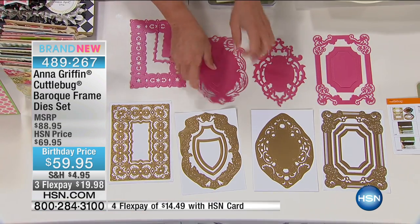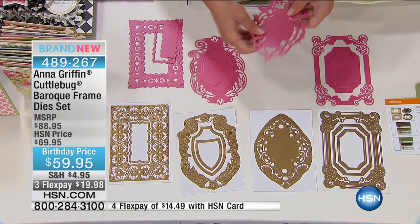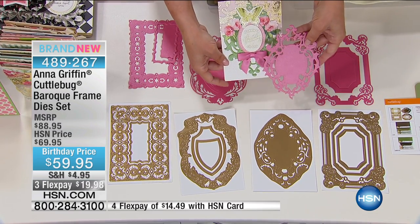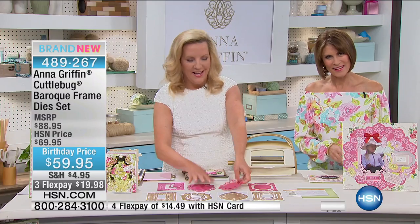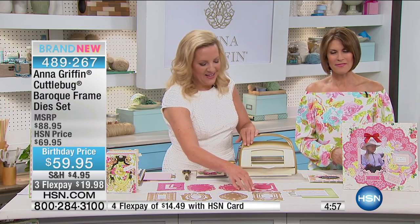You just need to change up the papers. The intricacy of these is incredible. Michelle calling in from Florida — welcome to HSN. You're on with Allison. Anna Griffin is here; I understand you're a big fan.